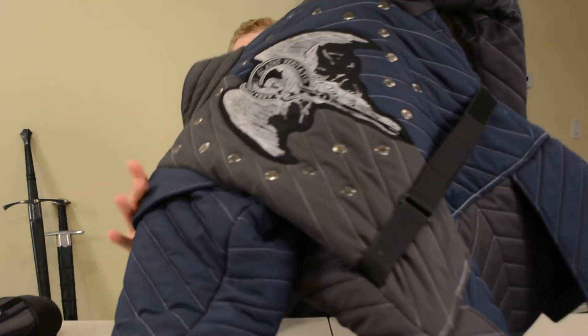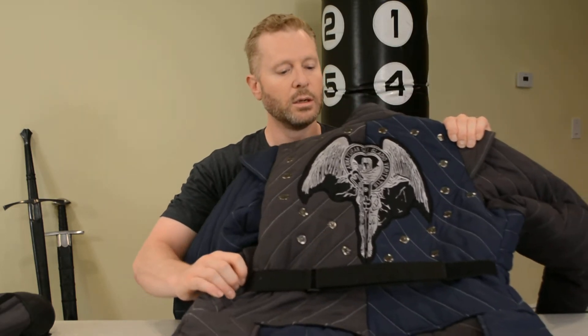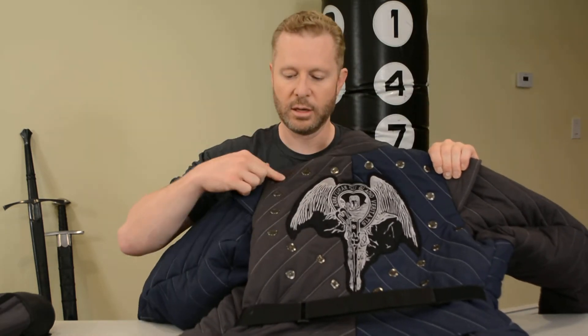On the back they did a custom design. I made a custom image myself, sent them a JPEG, and I thought they did a great job making the image on the back. On the back you can also see the vents, which helps make it a little bit cooler when you're wearing the jacket and fighting in hot weather.